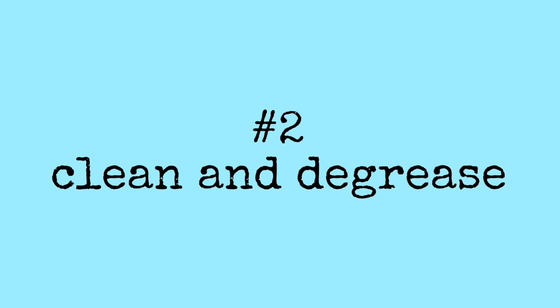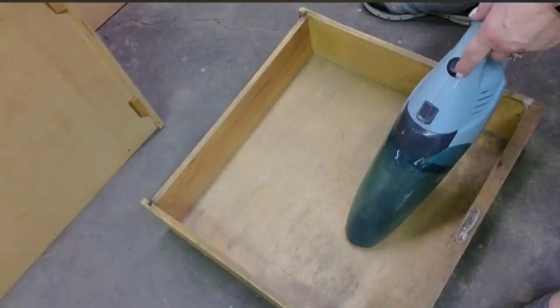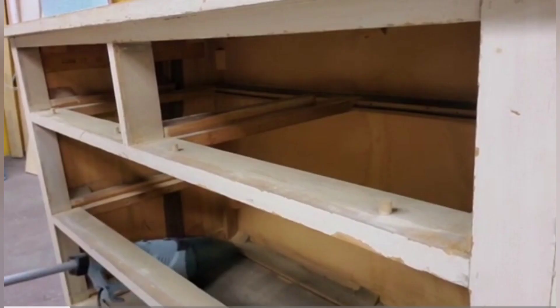Clean and degrease is next. I use the word degrease especially with kitchen cabinets because that's a big deal. I use a TSP called White Lightning. A lot of people use vinegar. Dawn dish detergent is also good. But you always want to remember the second step is to take water and rinse it. For furniture, make sure you're vacuuming inside, especially if it's a really old piece. Also wash and rinse the insides of the drawers.